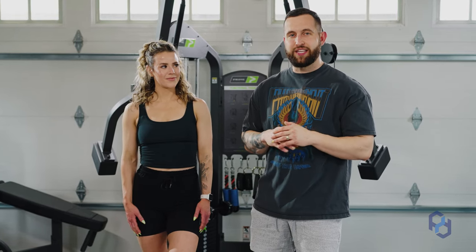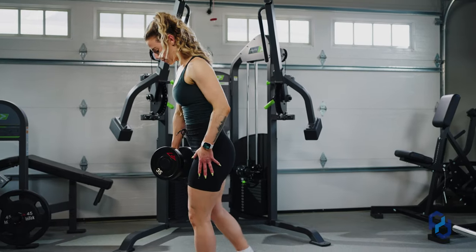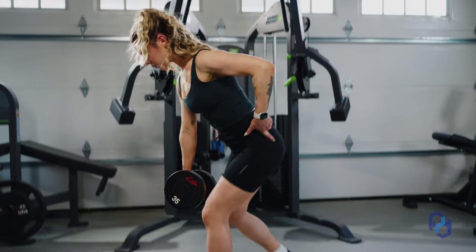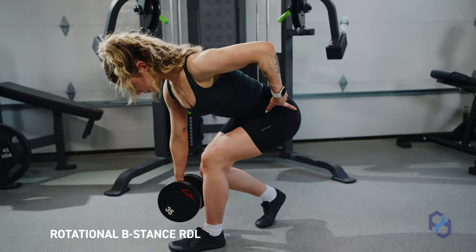Are you tired of having a pancake booty? We have an RDL variation today that you've never seen before and you have to add to your training regimen today. Coach Alex and Coach Sue here with Physique Development, and today we are going to be teaching on the Rotational B-Stance RDL.